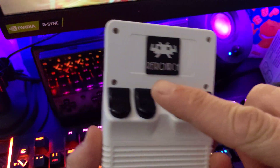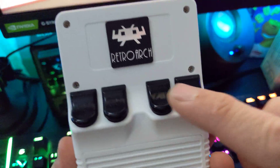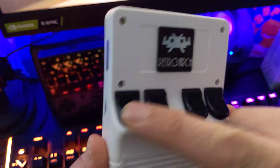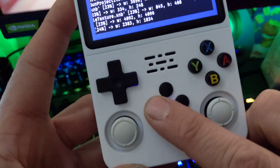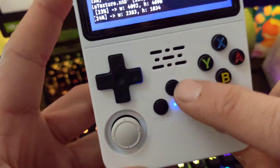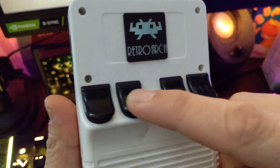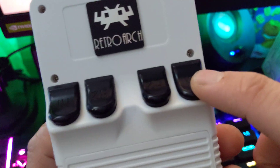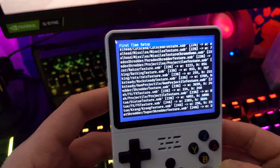I kind of customized it. It's not as loud as when it comes from the factory — the buttons are really loud stock, but now it's a little bit better.